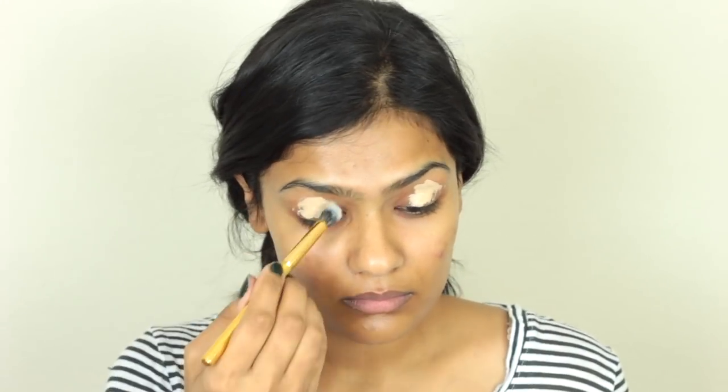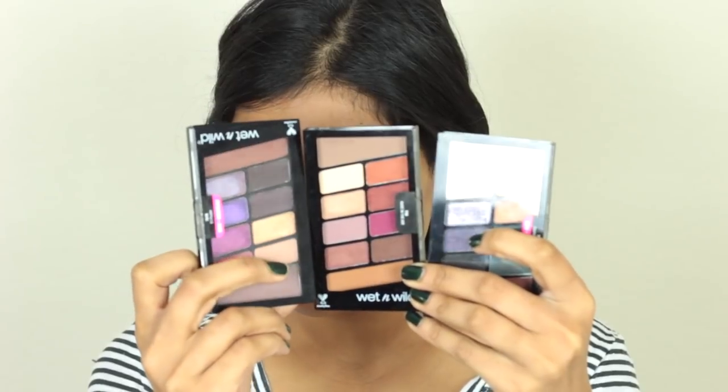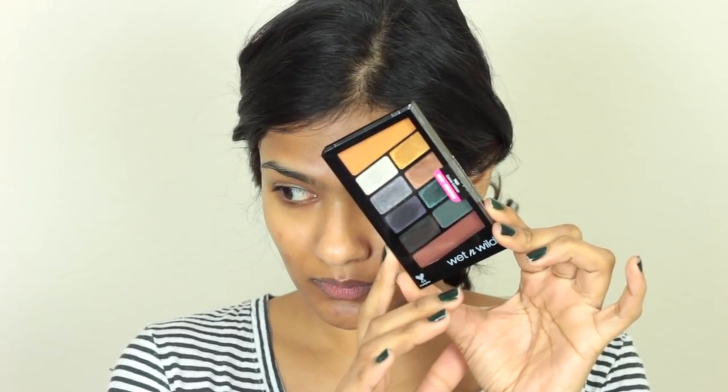Starting off with the eyes, I'm using the Wet n Wild Photofocus Concealer to prime my eyelids, kind of like creating a blank canvas for the eyeshadows. For eyeshadows, I have three palettes to choose from but I have decided to go with this third palette which is called Cosmic Collision. I have to say, all the eyeshadows blended beautifully and I highly recommend this palette.